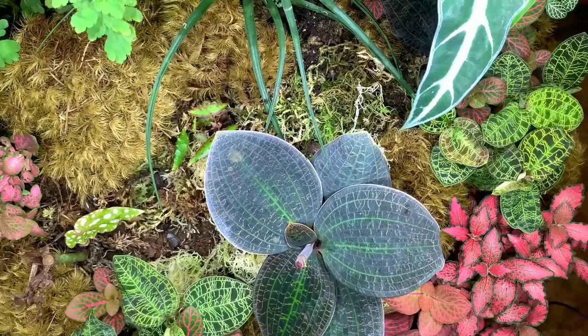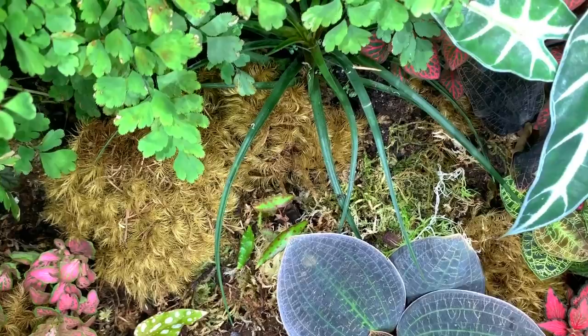I love this bright pink one here, and then at the back there I've got a green and white one. I also just wanted to show you my begonia amphioxus that has come back from the dead.